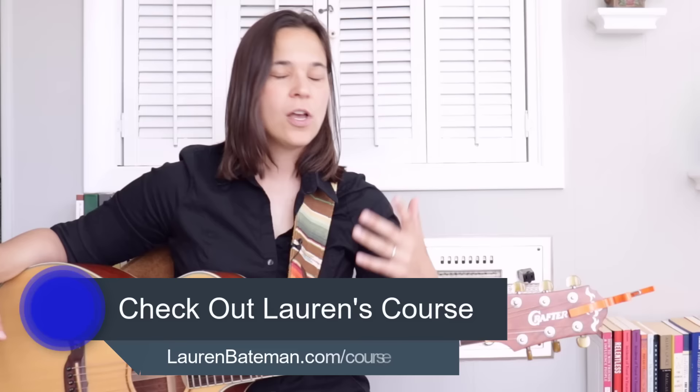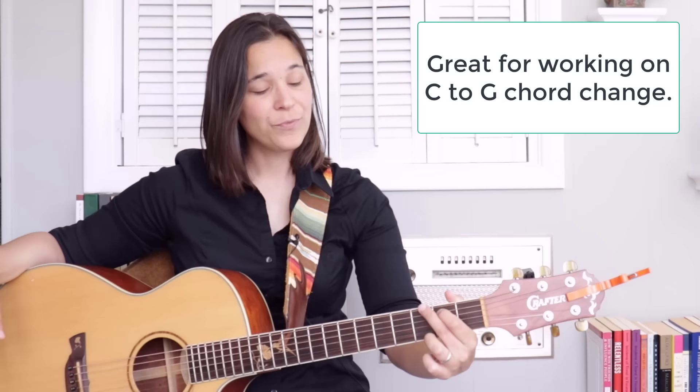I guarantee if you do 20 ups and downs for each finger every day, you're going to see a lot more flexibility and relaxation in your hand overall. This is just the first level of this exercise — I do have a second level in my full guitar course where we get into moving multiple fingers at once. But this is a great starter exercise for all students to build finger flexibility for chord changes, particularly C to G, because what is C to G? We're moving the third finger up and down. So work on this up and down exercise and hopefully it will help your chords move more fluidly.